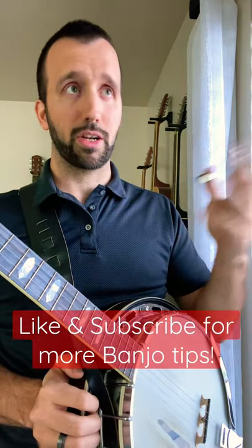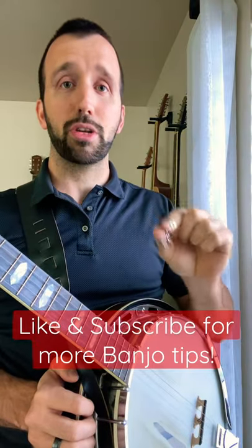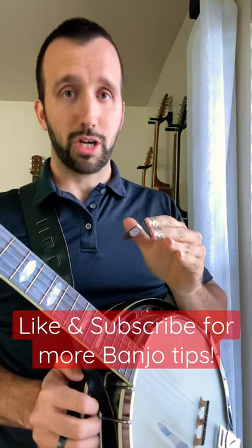Guys like Steve Martin and Bela Fleck and other great banjo players — they like this, but that's not the only reason to try it. Give it a shot. You don't have to really adjust it at all. It's my favorite banjo pick. I think you should try it and let me know what you think in the comments below.